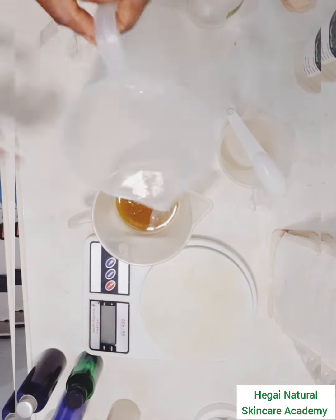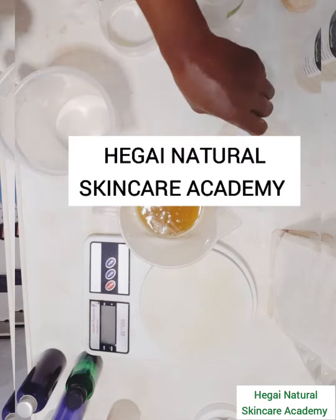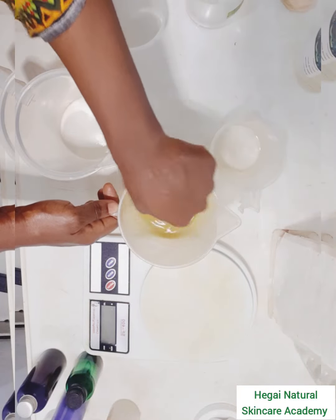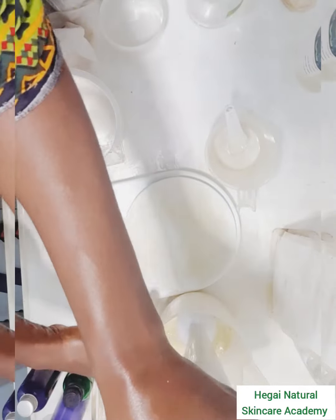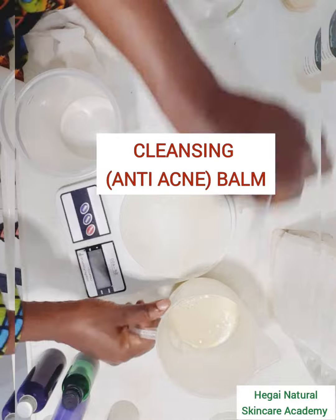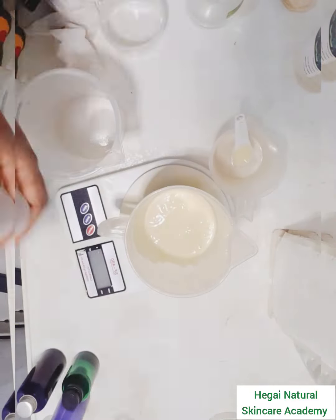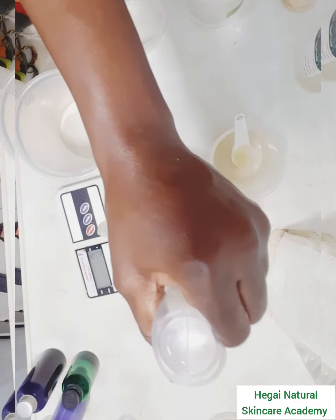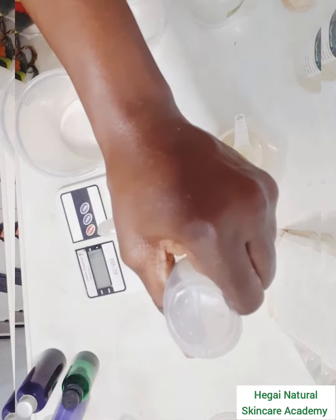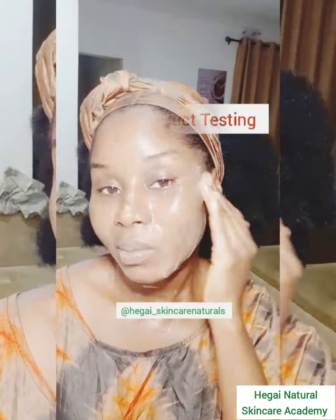Hi beauty, welcome to our YouTube channel Natural Academics TV, where we teach you how to make safe and effective natural organic skincare products. In today's video I'll be sharing with you how to make a cleansing balm. If this video interests you, don't forget to like, share, and subscribe, and most importantly turn on the notification bell so that you get notified when we upload our next video.